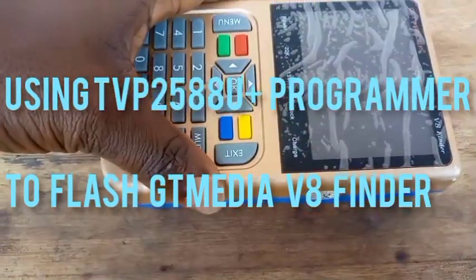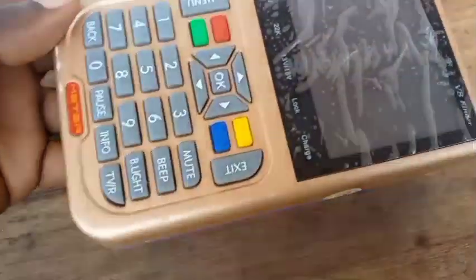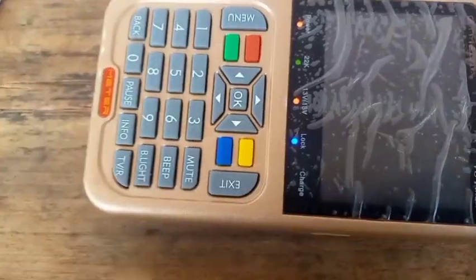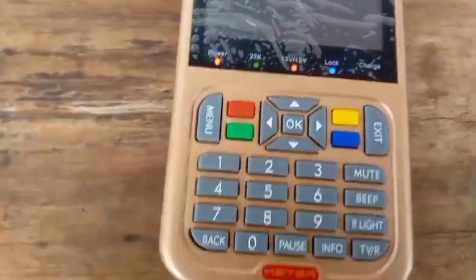Welcome to First Man Satellite. Look at this — this is a GT Media V8 Finder. I'm turning this finder on for you to see the problem. Look at it: it is not displaying. It is not displaying, and this is a software problem.